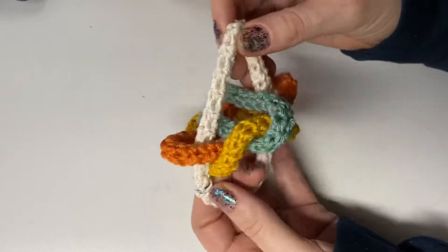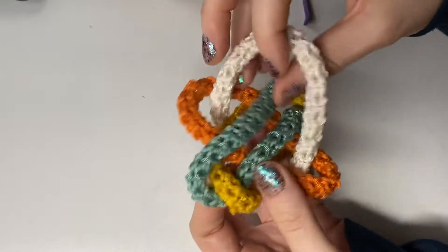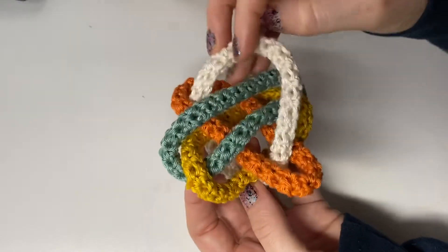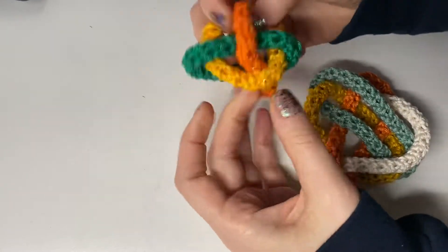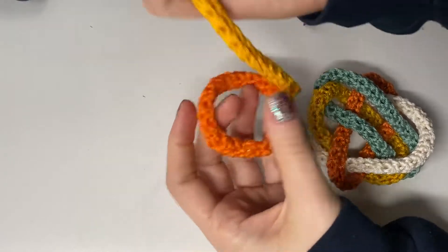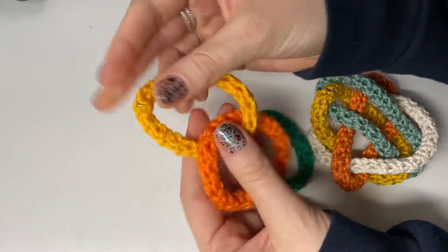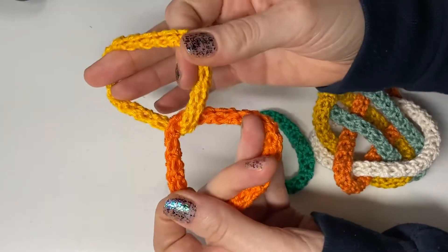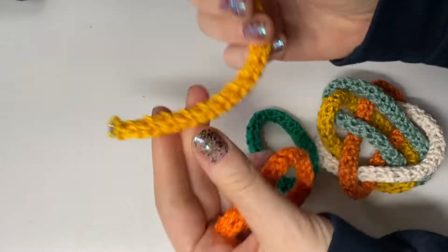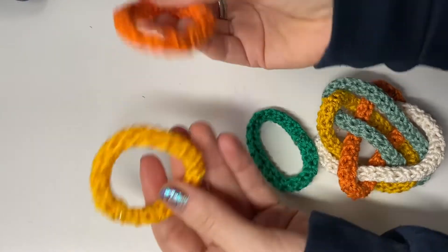Let's just kind of test this out. Here's the white one, and you can see that the green is clearly inside the white — it's not linked. By linked I mean like these two cannot come apart — that's a non-trivial link.